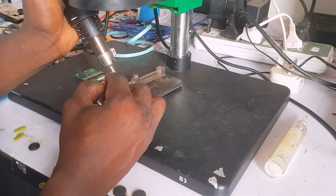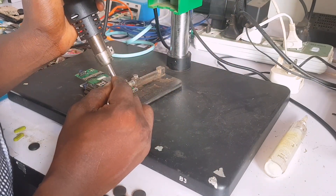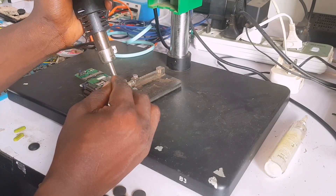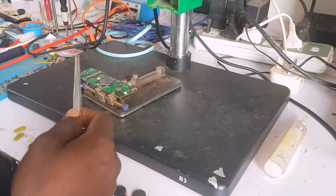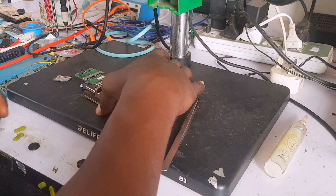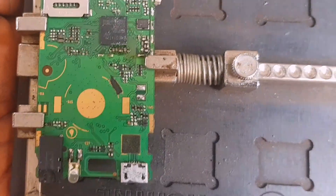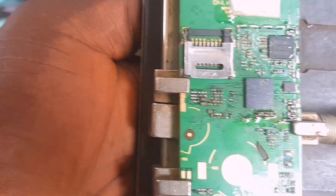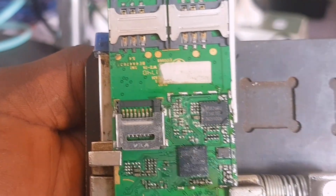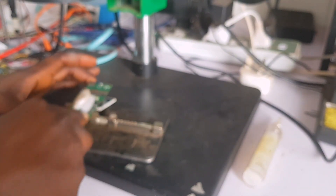I'm applying flux and removing the shield using my workstation, heating it evenly all around to get a proper result. Many technicians say they serviced a phone and it's still not working — it's because they didn't remove the shield. Let's see what is under this shield. Look at that rust right there — rust all over under the shield, and I thought I had already serviced the phone.